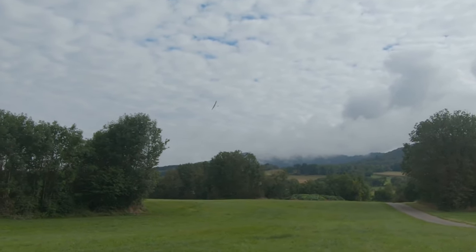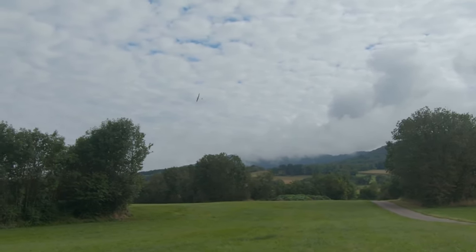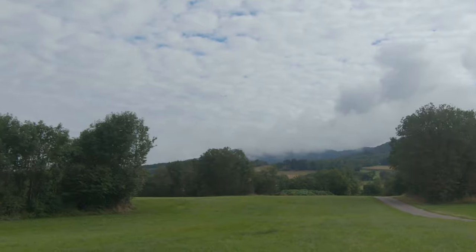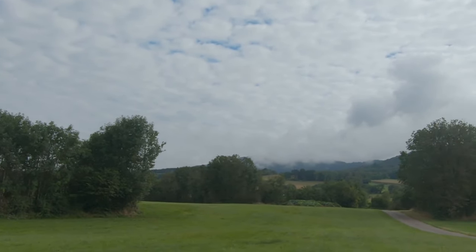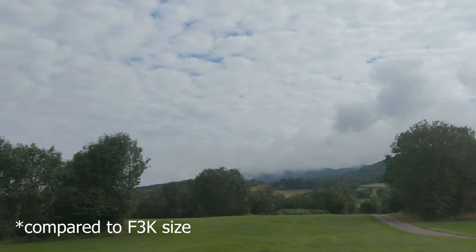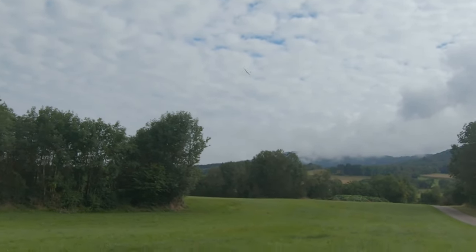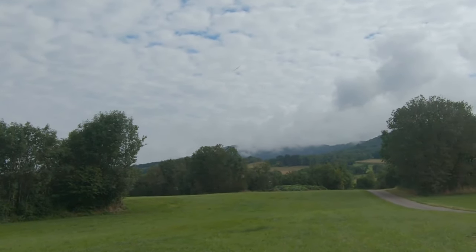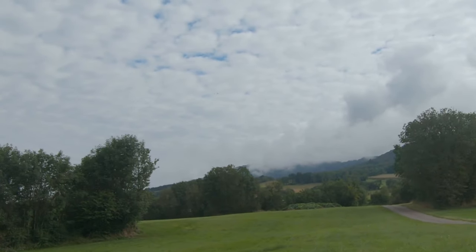I don't like four-meter wingspan gliders — I said it already in a video maybe a year ago. I don't like big wingspan gliders, for me it's just not pleasant. This is just perfect because there is a lot more performance since it's bigger, and it's not so big that it's a pain to fly. Sorry if I upset the F5J guys or bigger glider guys, but small gliders are my thing.